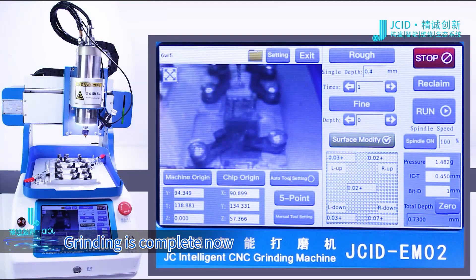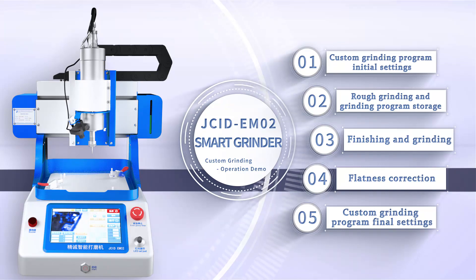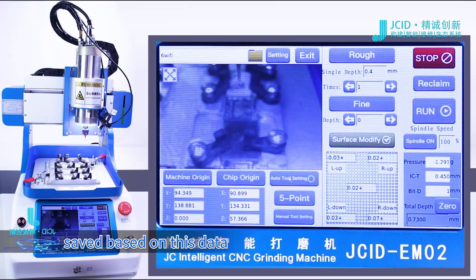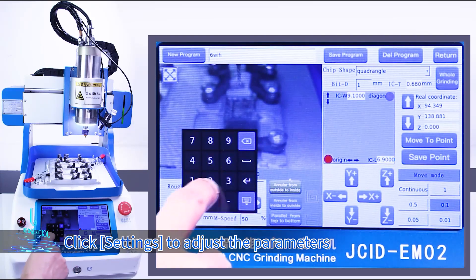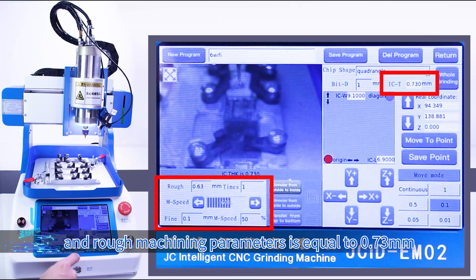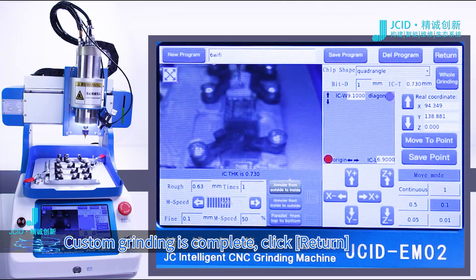Grinding is complete now. We can see that the total processing depth is 0.73 mm. We can adjust the program that has just been saved based on this data. Click Settings to adjust the parameters. Ensure that the sum of fine and rough machining parameters is equal to 0.73 mm. Click Save Program, select the name, and click Confirm. Click OK to overwrite. Custom grinding is complete. Click Return.